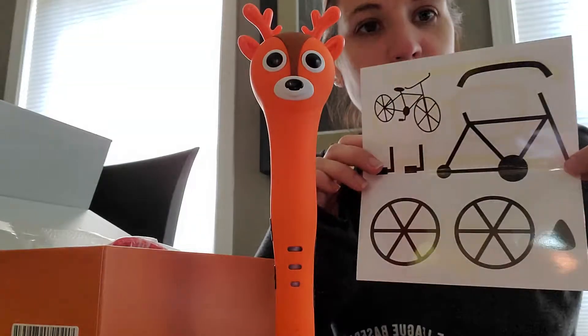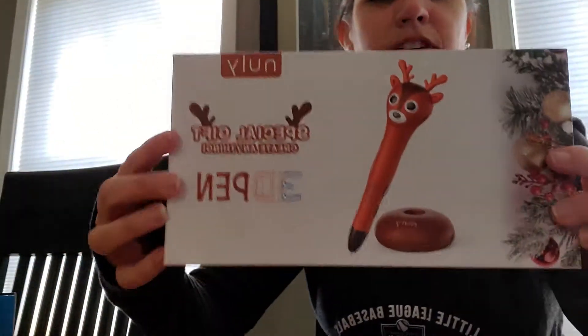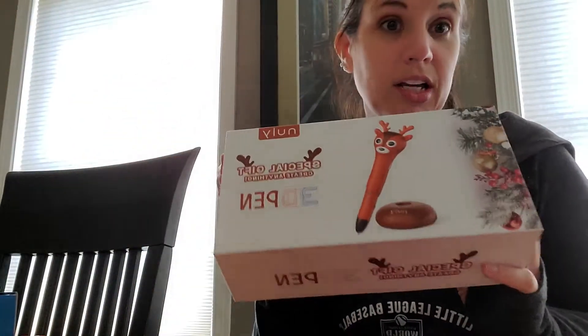It gives you an idea of some things you can do right out of the box. One thing I'd love to show you is how super giftable this is — it comes packaged really nicely. So if you're giving this as a gift, it already comes just ready to give. Super nice.